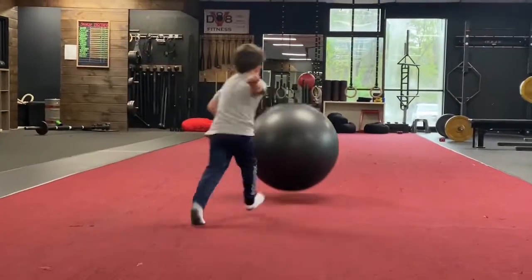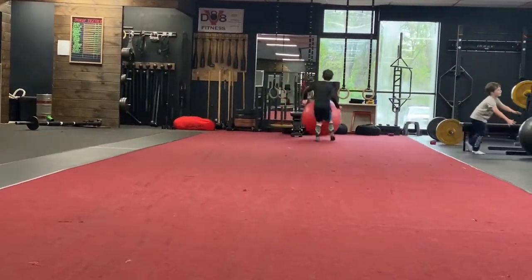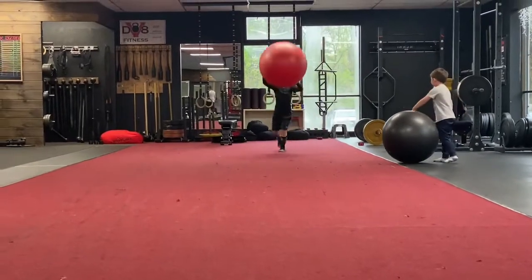I want this one. No, I want it. Then you have to go all my back. Go Wyatt, go! Come on! I want this one.